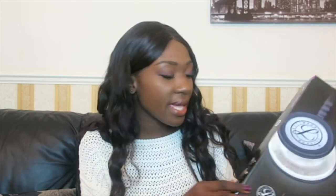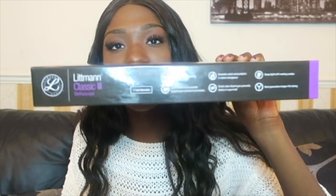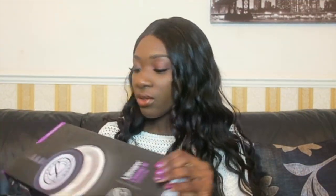It's latex-free, which is very handy in case you have any kind of allergic reaction. Also, what I love about Medisave is they offer a five-year warranty, which is very good — so in case something happens or goes wrong, you're covered. It does say the five-year warranty on the box as well.